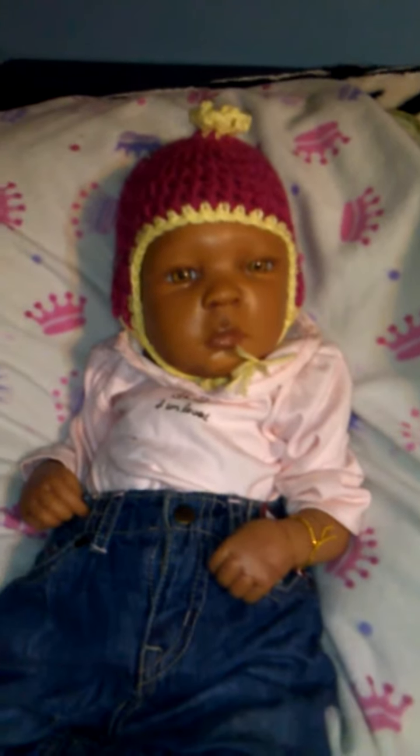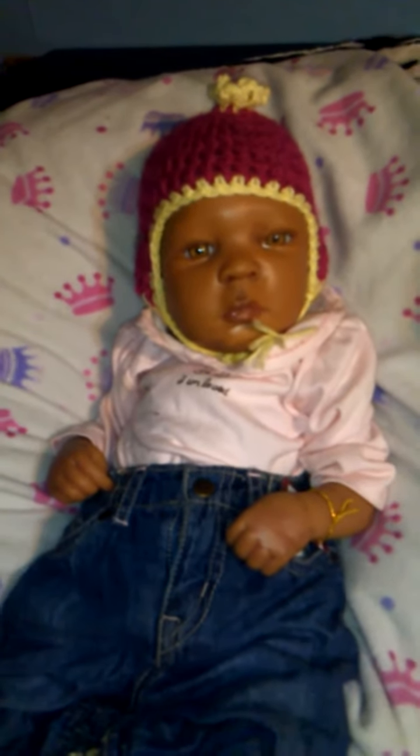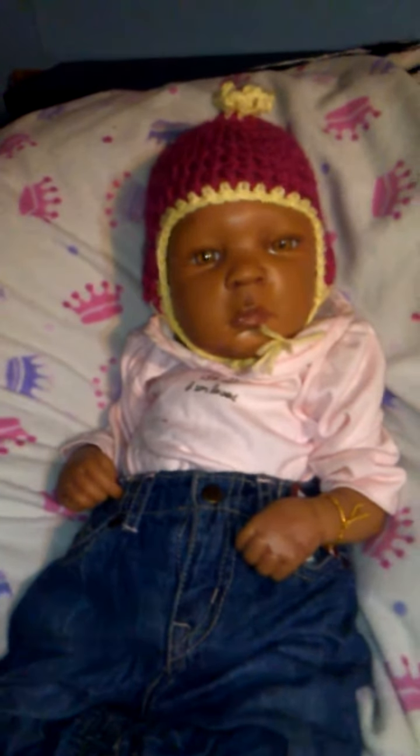Hi, Dawn here, a.k.a. Miss Ella Bella. So this is Leah. Leah is my Ashton Drake baby doll made by Lorna Miller Sands.